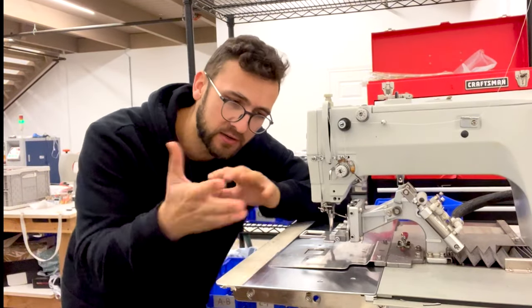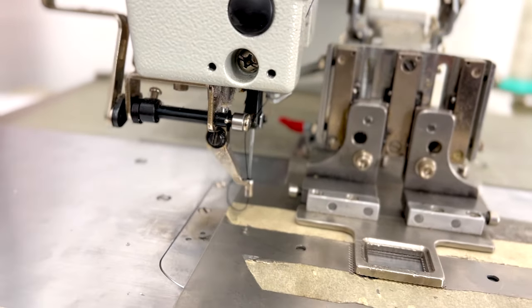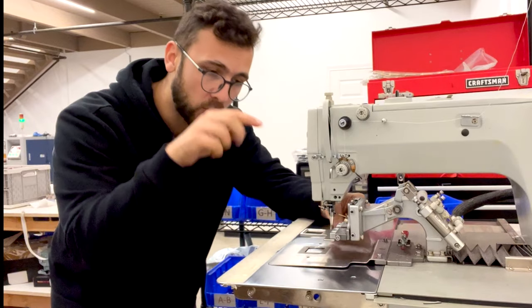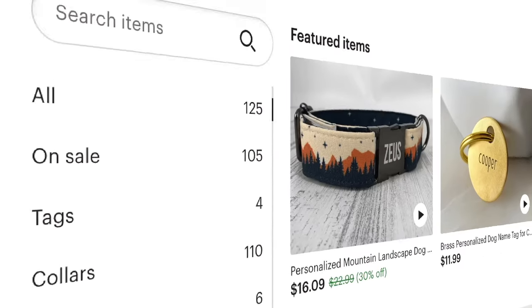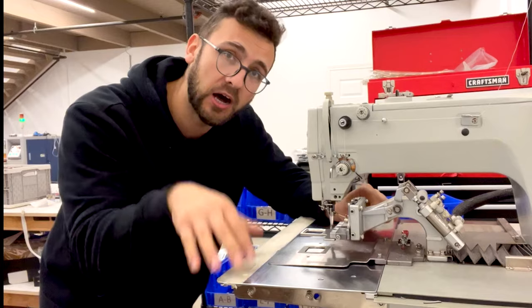This machine kind of works like an embroidery machine. The needle will stay in one spot, but the clamp will move in the pre-programmed fashion. What I have set right now is for my dog collars — I sell dog collars on Etsy, and this is the machine I use to make the box stitching of the dog collar.